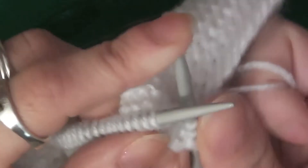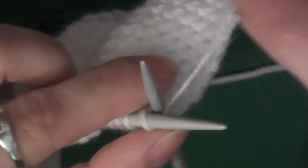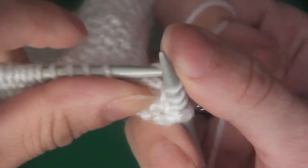So here's a close up of it. You go under the loop like that, you can see, over the loop, then slide down, then over, then pull out like that.